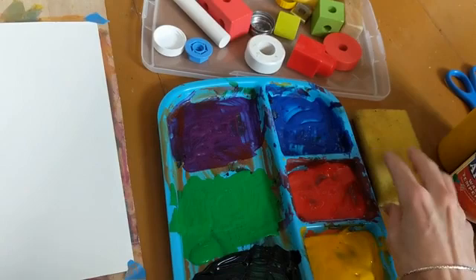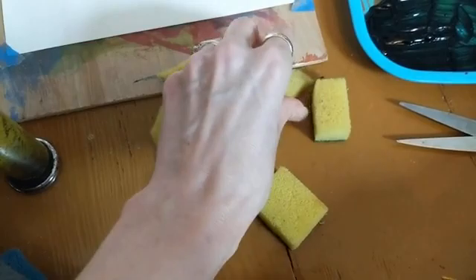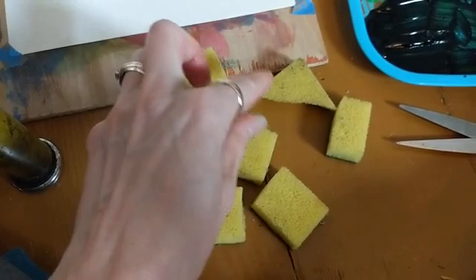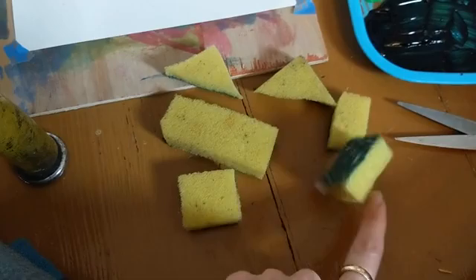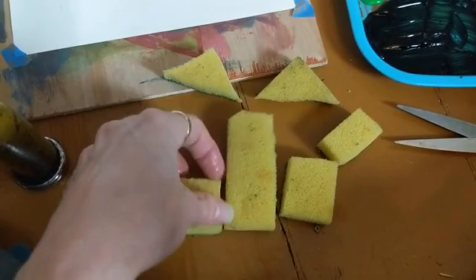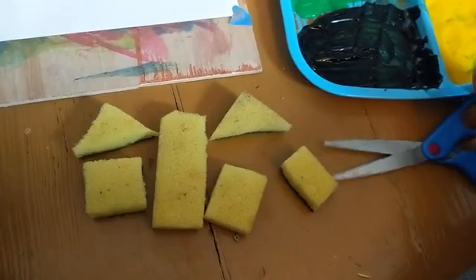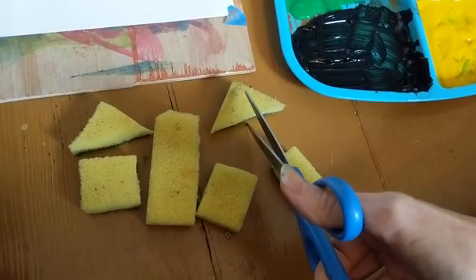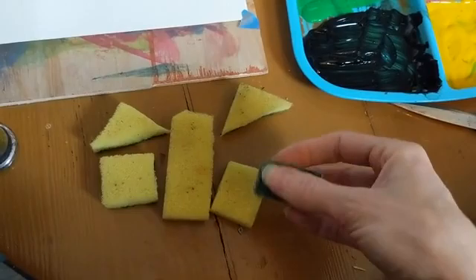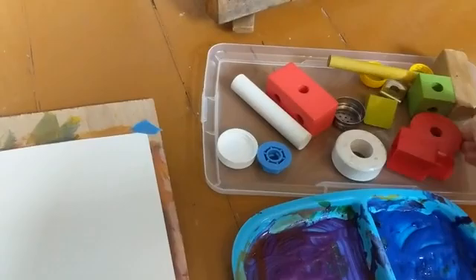I'm going to show you the technique of cutting the sponge if you don't have blocks. I've started cutting my sponge — I've made a couple of triangles, a rectangle, a square, and a slightly wider rectangle. You can just cut it up into smaller pieces. You definitely want a variation of shapes — you don't want them all the same size because they'll just repeat themselves. I'm cutting one of my triangles a bit smaller, basically just taking scissors and cutting it right in half. The backing can stay on; it actually gives you a nice grip to hold on to.